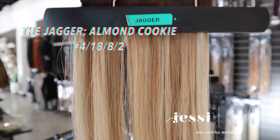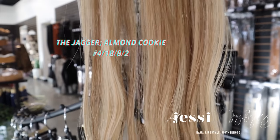Next up is the Jagger — Almond Cookie — our newest shade, released about five or six months ago when my son Jagger was born. This is the perfect bronze shade. It's a 4-18-8-2 — rooted with a 4 and then a combined mixture of a piano 18, 8, and 2. It has so many different colors in it. It's basically a Jordan and a Desmond mixed together to make the perfect bronde. I always used to use Jordan and Desmond mixed together to make a bronde, so we essentially combined those colors and created the perfect one. Jagger has quickly become one of our most popular shades because you can use it in blondes and in brunettes.